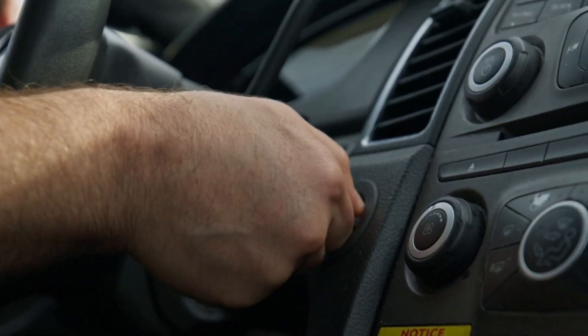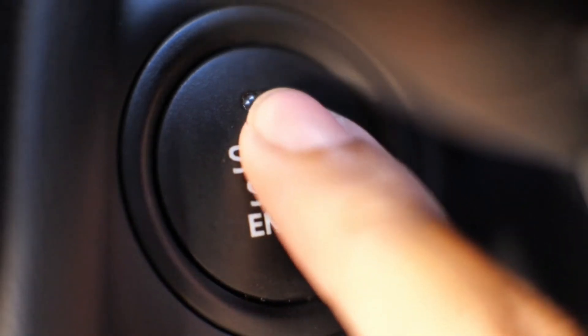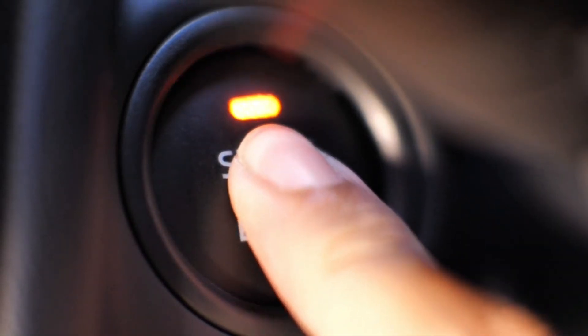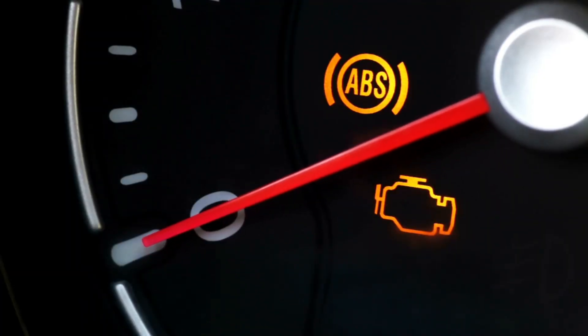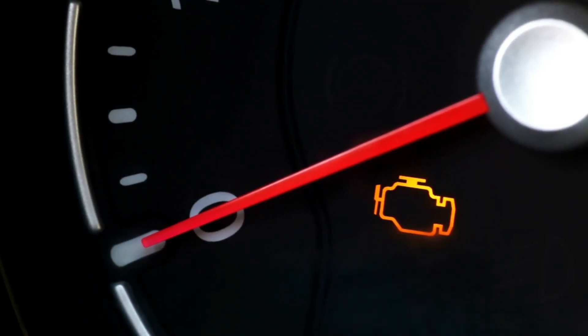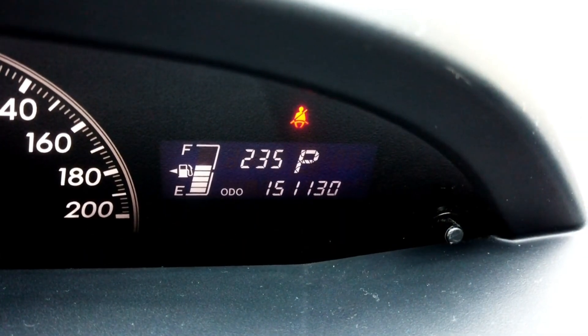Now, depending on your car: if your car has a key, insert it and turn it to the ON position but don't start the engine. If your car has a start-stop button, press the start button without pressing the brake pedal to enter the ON/run mode. Dashboard lights should turn on but the engine stays off — leave it like this for about 30 seconds. This helps the ECU relearn basic sensor positions.